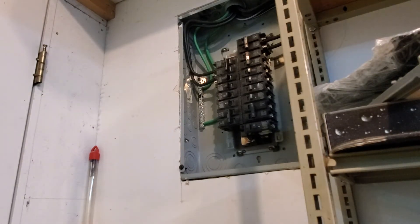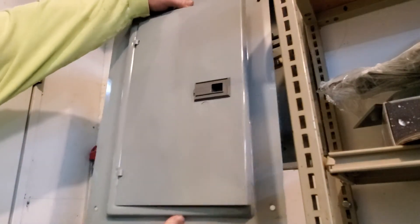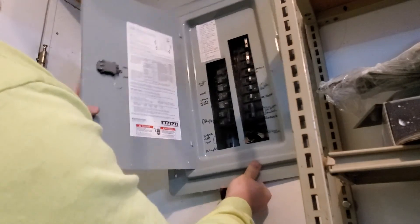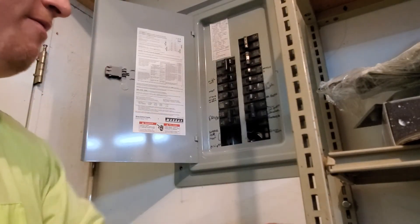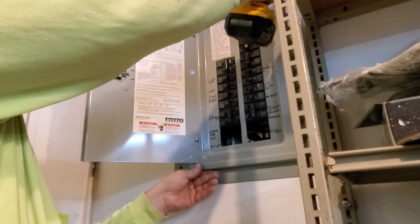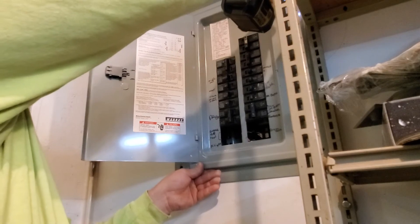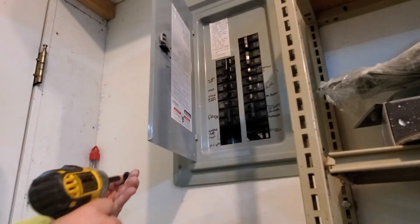Well folks, that's it. The panel is basically done. And of course the last step is to install the panel cover. Let's see if it will stay there without falling. If one screw stays in, it ain't going to fall over.